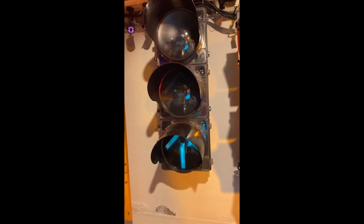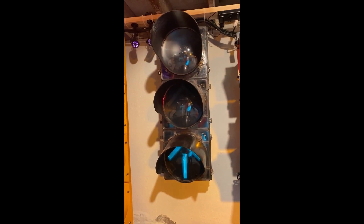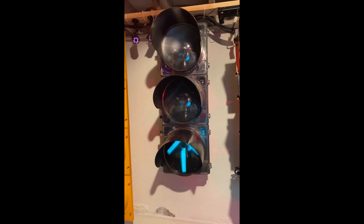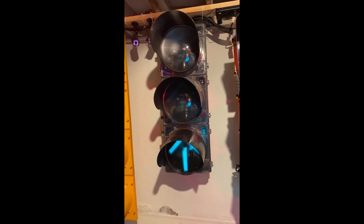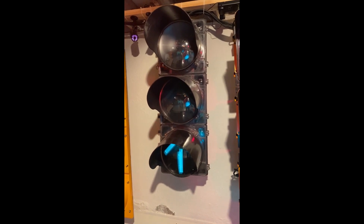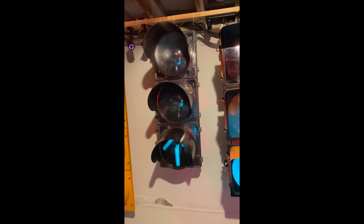This video is in response to a request I received in a comment on one of my other videos on my channel, to look into the Inolite signal head. I'm going to give it a brief overview — I'm not going to get into any of the deep details. I have a video already on my channel regarding the programming and software for the Signal Light Manager, so I'm not going to get into that in this video.